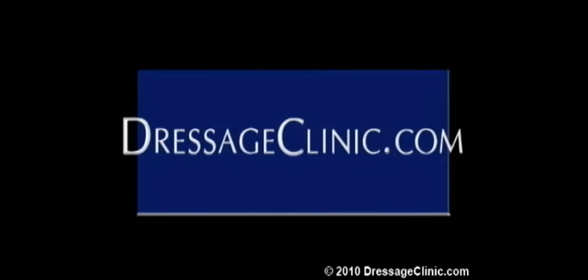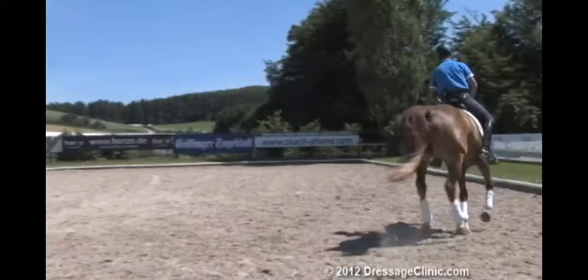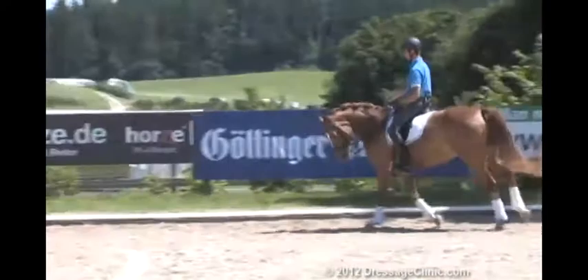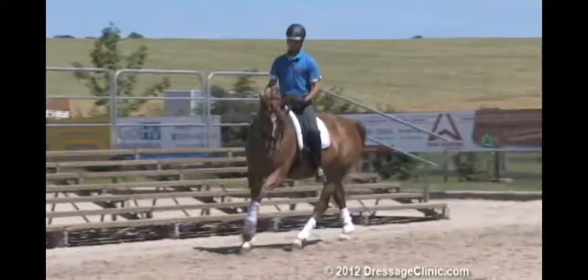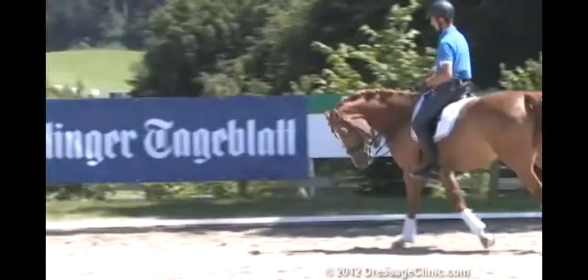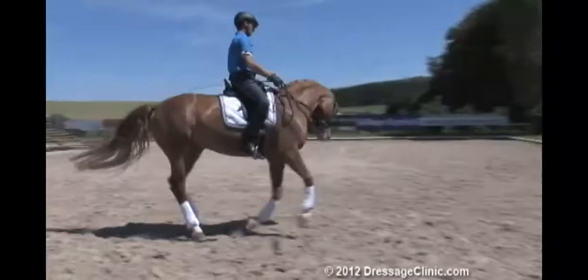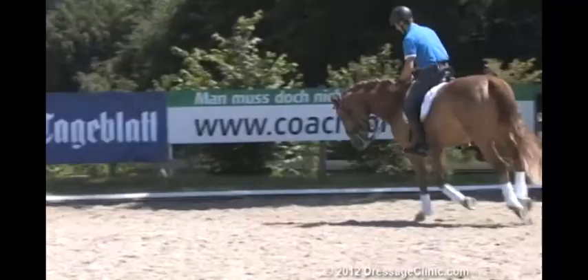DressageClinic.com — a world of knowledge at your fingertips. My job today is to make her happy, to make her relax, and to do the flexion work — flexing and bending. This is working easily again. After the show weekend there were a lot of exercises the horse had to do, and now it's just the basic work. This is today very important to work on.